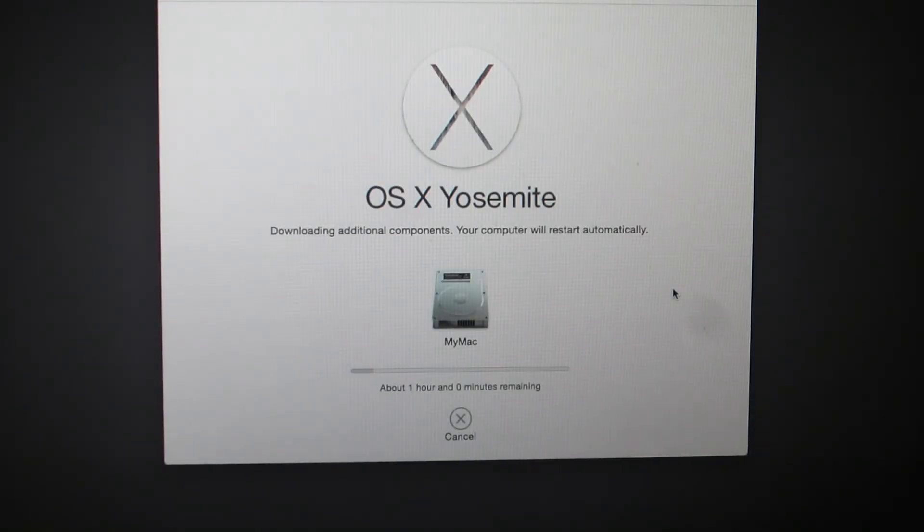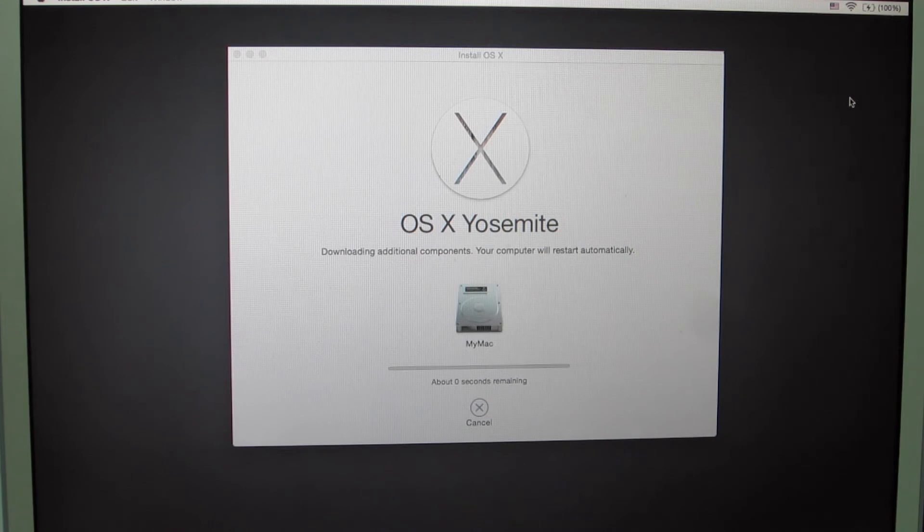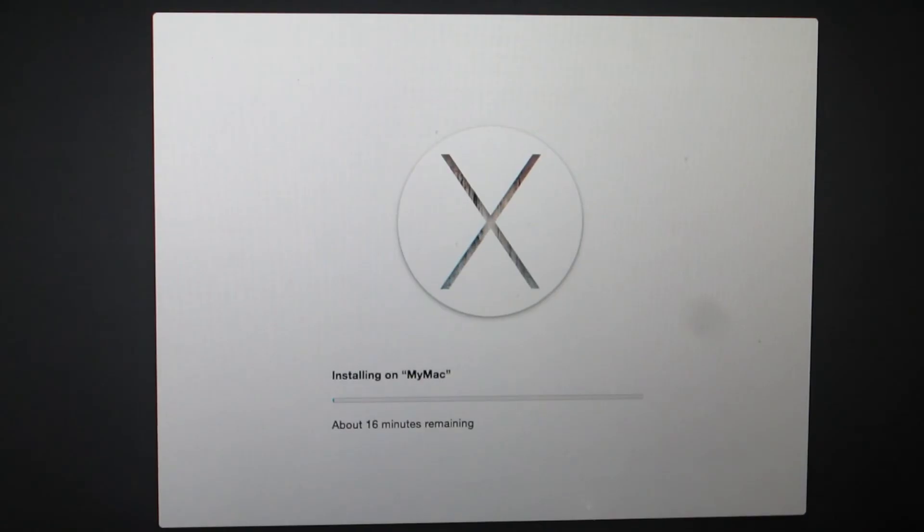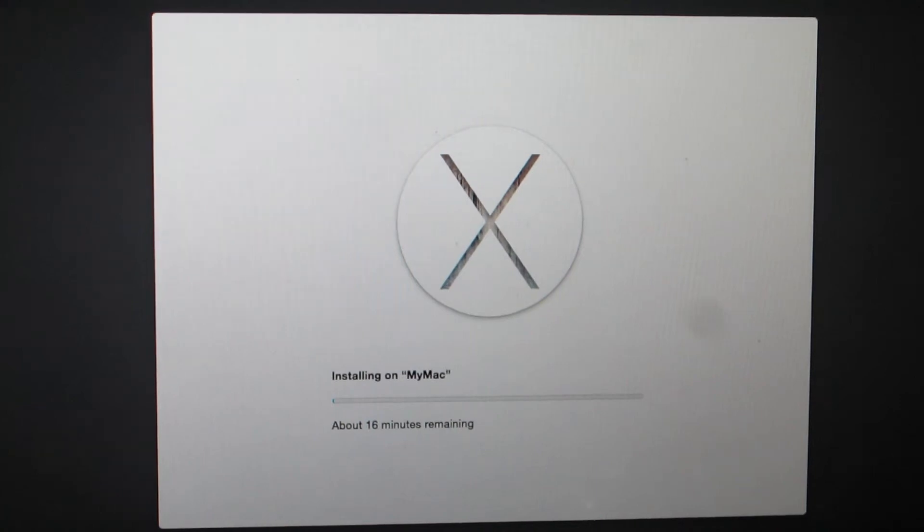This will of course depend on your internet connection. For me it will take one hour to download the operating system since my computer is a bit far from the router, so I'm going to speed up the video. The download is now finished and it will start installing the operating system — this will take 16 minutes on my machine.